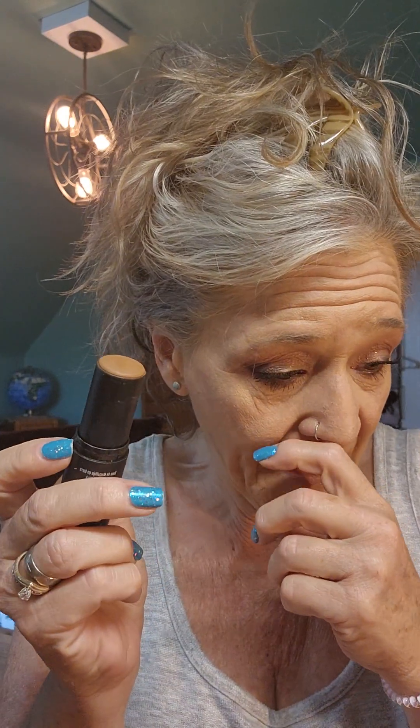Hey everybody! I've been doing these short little tutorials as I'm getting ready so y'all don't have to stay on here an hour. This one is on a little bit of contouring and lifting the cheeks and a little bit of highlighter. I just ordered this and I really like it but it is super super pigmented. I ordered one of the very darkest — this is actually like a foundation stick — because you can always use just your darker colors as contour.